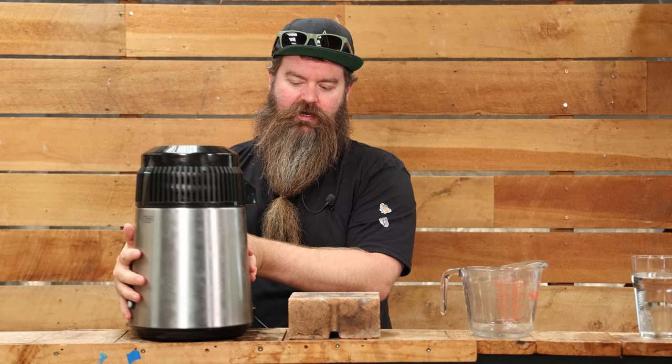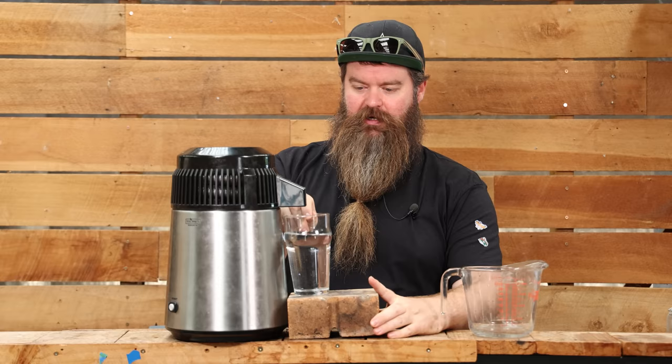One other thing — it does kind of just dribble out of the spout. So when I have a collection jar, I'll put the glass under there and prop the still up slightly to make sure it's really close. You can also put a little bit of copper wool in there to direct it. No big deal, but it is just a slight pain in the butt.